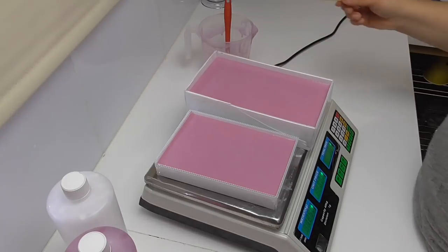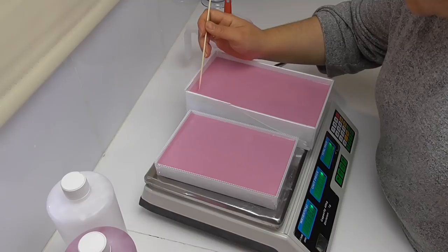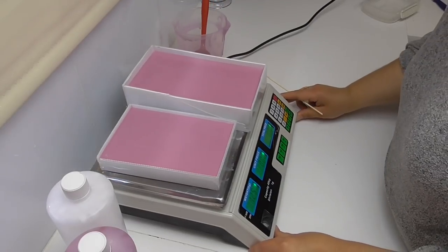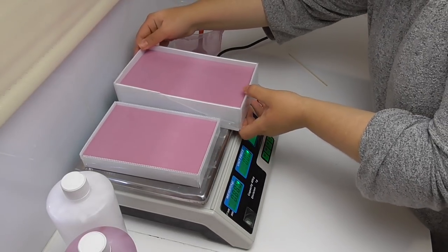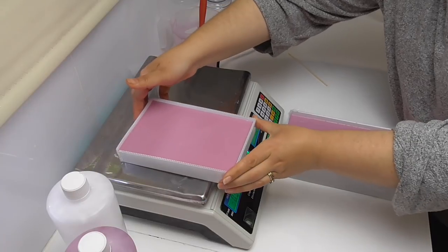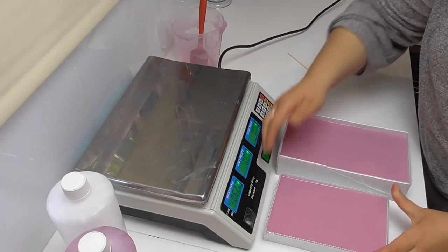I do like to pop the bigger bubbles so I don't have anything that puts my molds out of whack. Now I'm going to pop these down onto a flat surface. These should take about 20 minutes to set up and firm up, and then we'll come back, clean them out, and get to making molds.